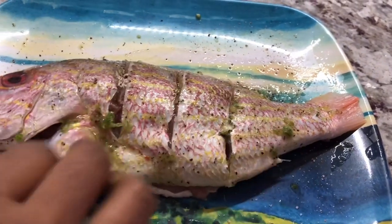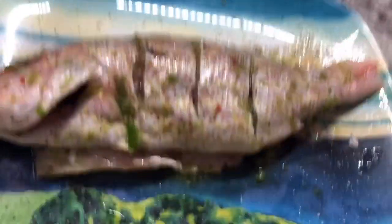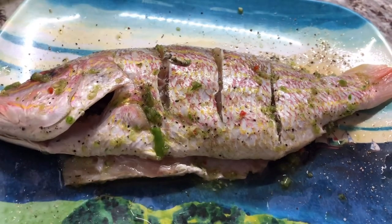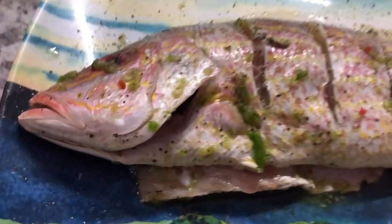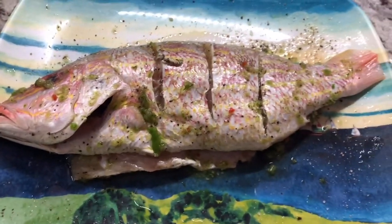I always make my green seasoning ahead of time so when you have to make dishes, it's going to be ready. I'm going to go inside the fish because you want to flavor it up nice. I leave the head and the tail on because it looks very nice when you fry the whole fish. You can actually cook it in the oven, but because I already did a roasted chicken, I'm going to fry this one so we have a combination of both. I'm going to let it sit for about 10 to 15 minutes, and then I'll show you guys how beautiful this looks after it's done.